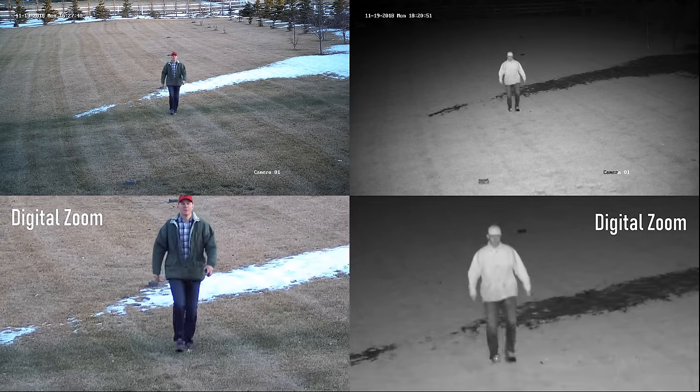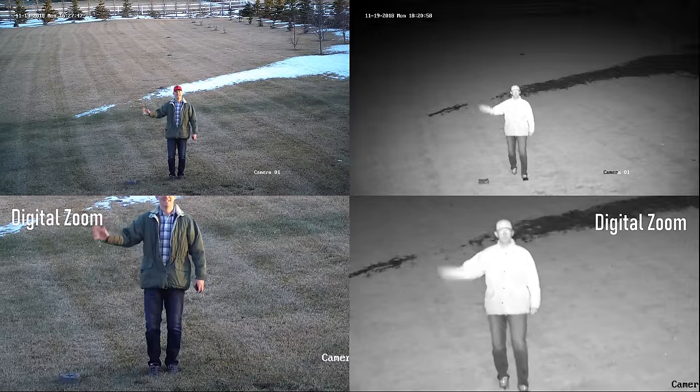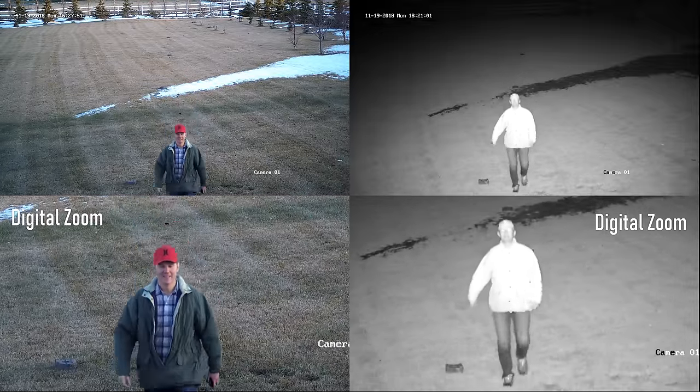At 15 meters or 50 feet the daytime looks great, but nighttime quality isn't adjusting well with those IR lights unless I turn on smart supplement lighting, which improves it a little. Using another wide-angle camera, we can see how the IR lights are concentrated to stay within the narrow field of view for this 12 millimeter camera — no IR light is being wasted.